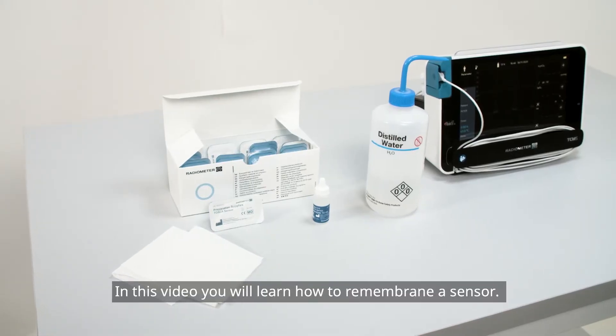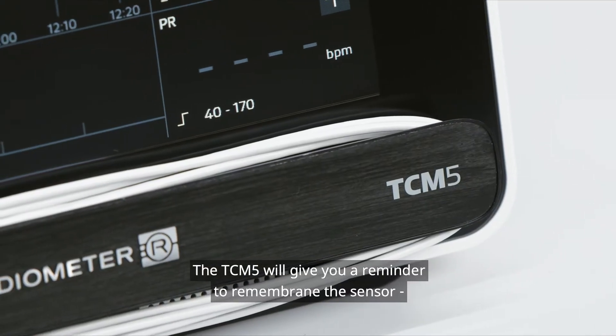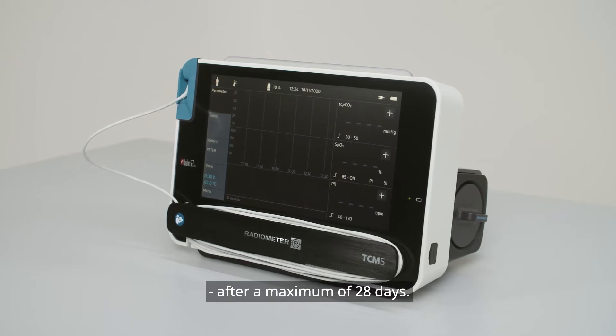In this video, you will learn how to re-membrane a sensor. The TCM-5 will give you a reminder to re-membrane the sensor after a maximum of 28 days.